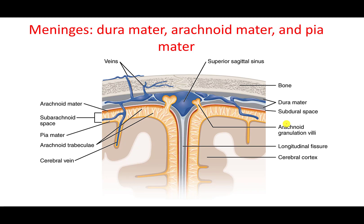Here we are looking at the brain. This is the bone and this is the dura mater. The dura mater is made out of two layers, but we consider it one layer. It's a very thick and tough fibrous connective tissue attached directly to the bones.